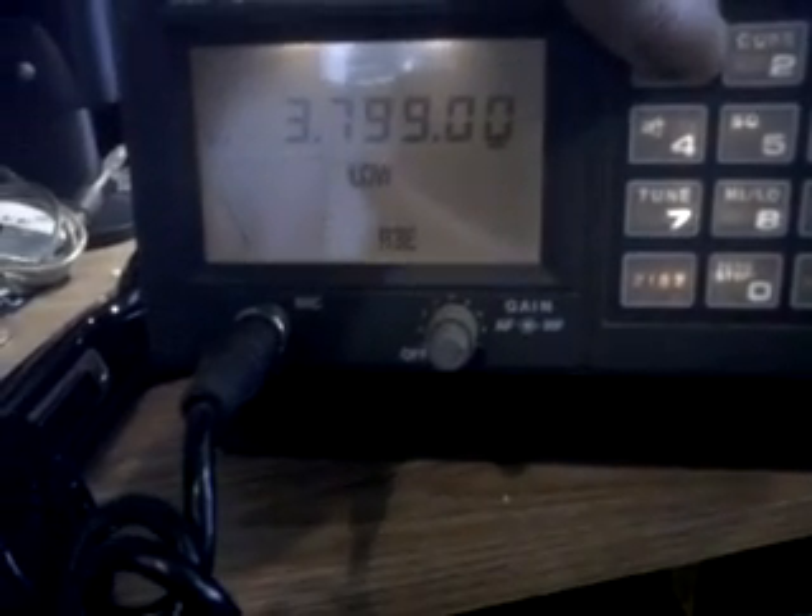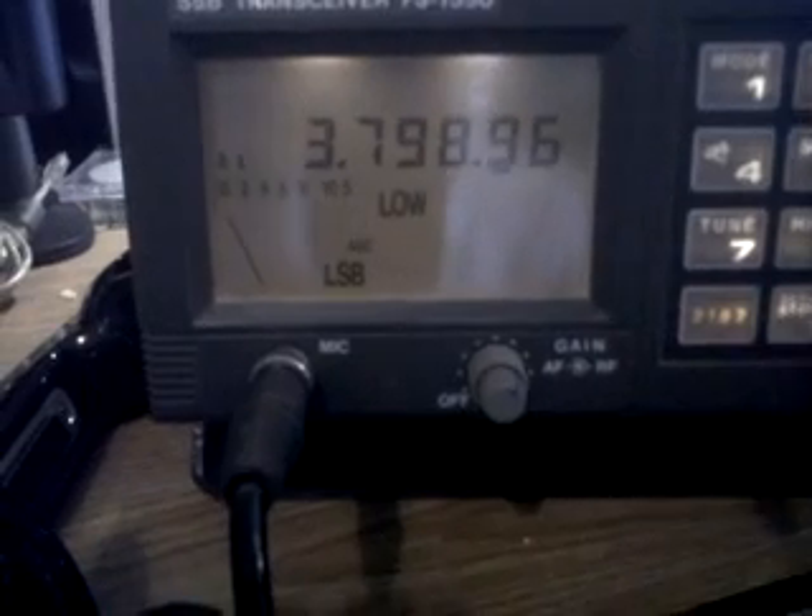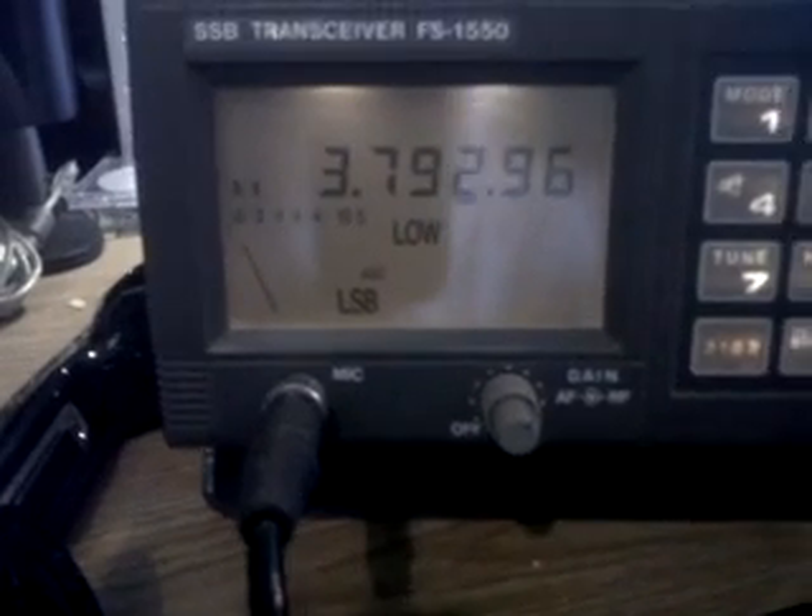Now I'm on 80 metres, switched to LSB. Unlikely to be much around 80 metres at the moment — I think it's mid-afternoon now.